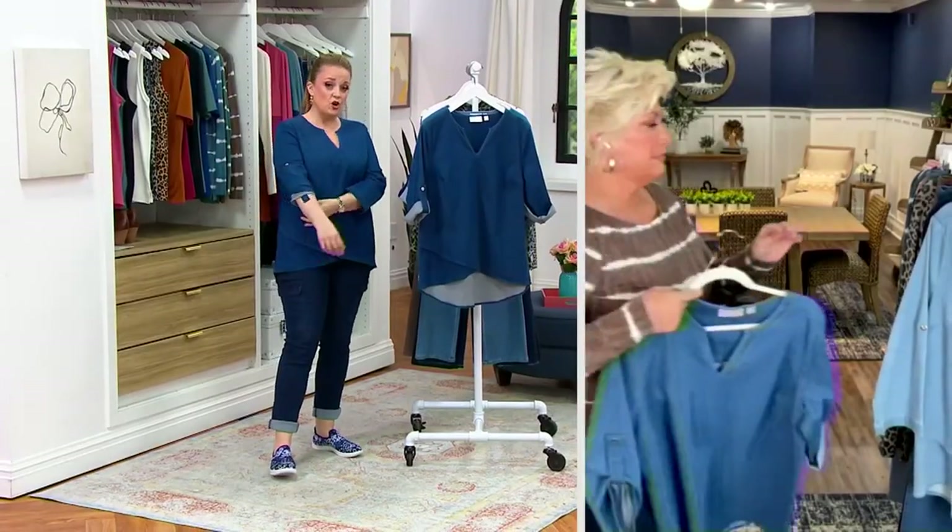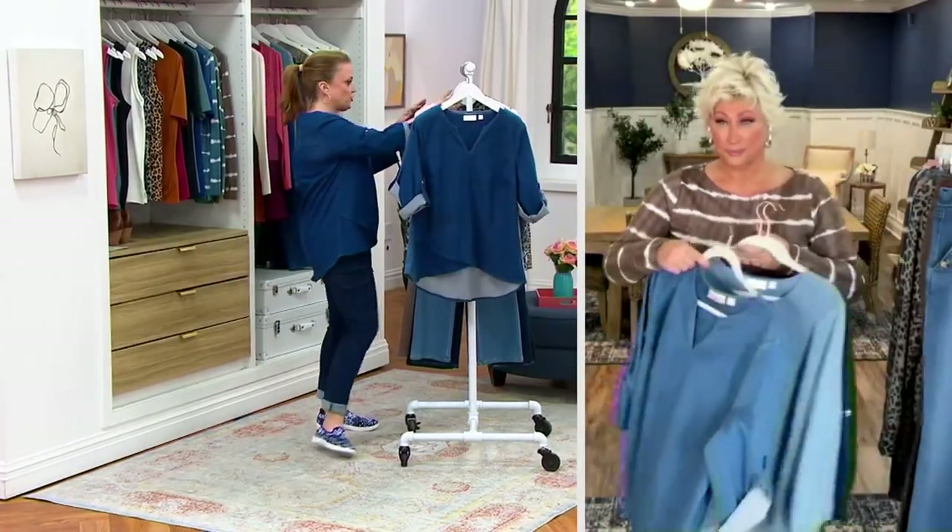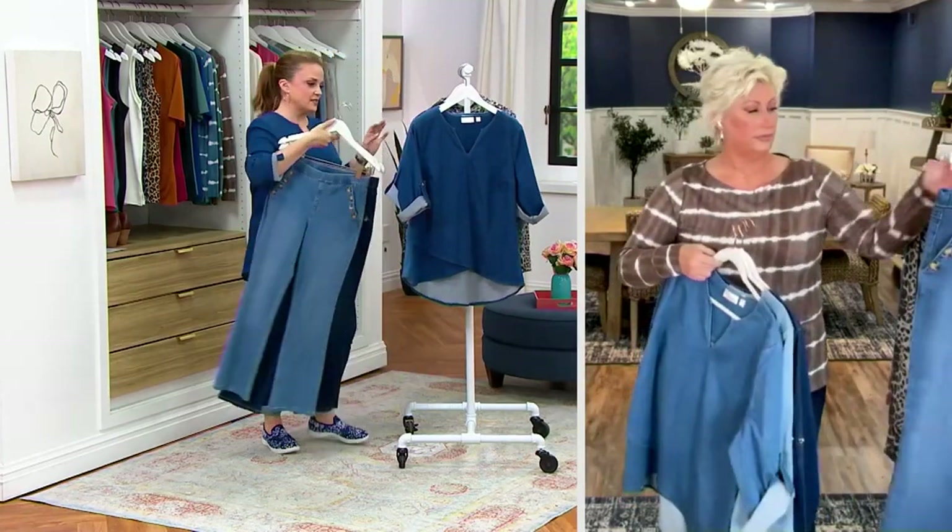When you see a clearance price, that means no reorder. We're moving on — lightwash is sold out. Let's talk about those boot cuts.